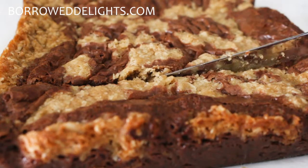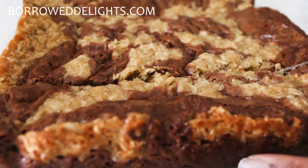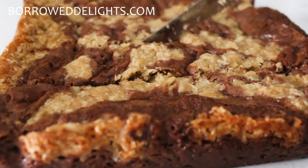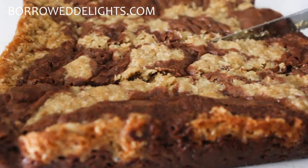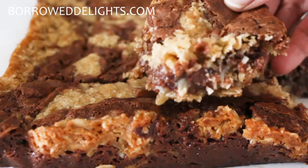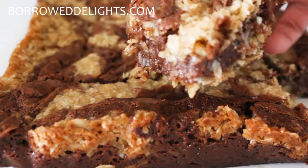Once it's done you'll want to let this sit in the pan for about 10 minutes, and then you can lift it out and place it on a cooling rack to cool completely. Once this is cooled completely to room temperature you can go ahead and cut these. These oatmeal fudge bars are so good!